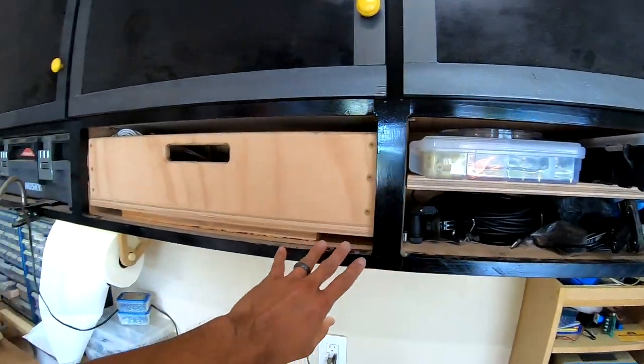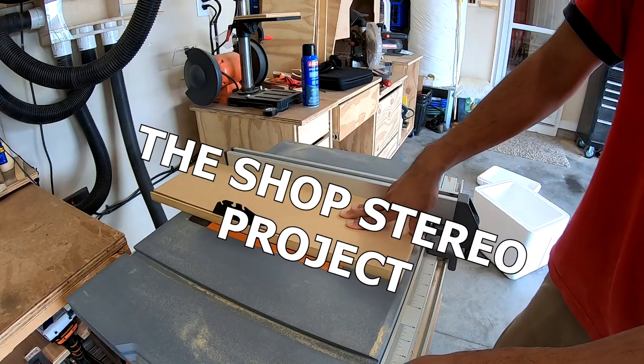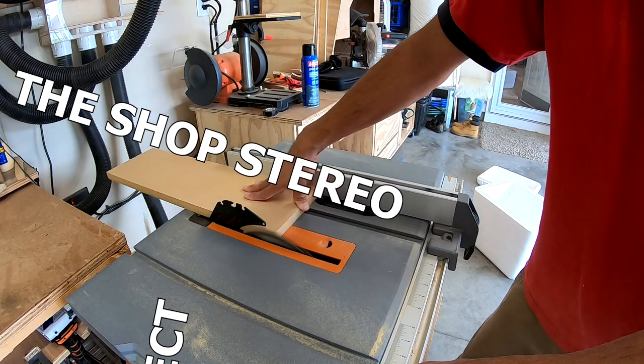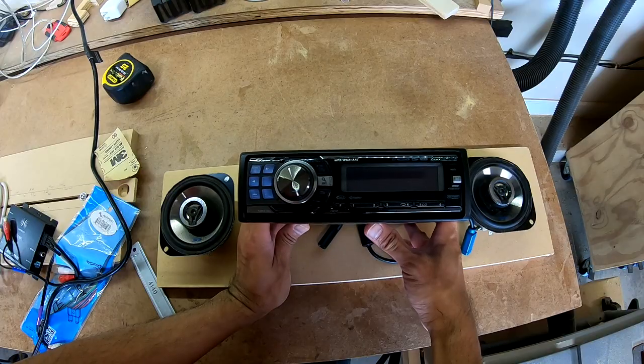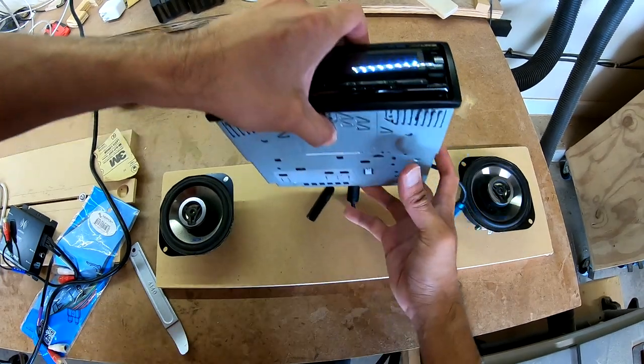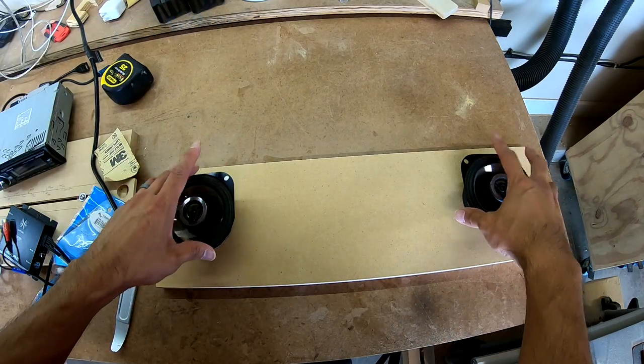I'll probably clear out one of these cubbies up here — that's where I'm going to put the radio. And the speakers, so this is about what I'm going for: I have the stereo in the middle and the two speakers on the side. I'll go ahead and cut out the holes for these speakers next.